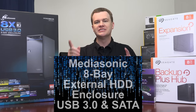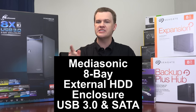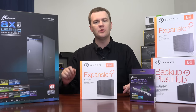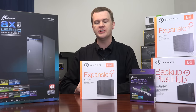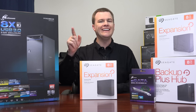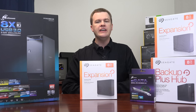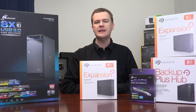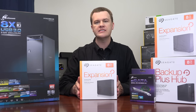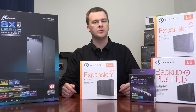Hello and welcome to TechDeals. Today we're looking at Mediasonic's 8-bay external USB 3.0 and serial ATA external hard drive enclosure, a bunch of hard drives, and a controller card. What in the world is this video? Why should you watch and why should you care? Well, if you came here looking for a detailed in-depth performance review of this enclosure, it won't be in this video — that will be coming up soon when I attach this to my new Skylake X build.